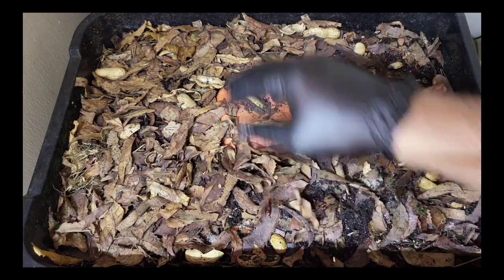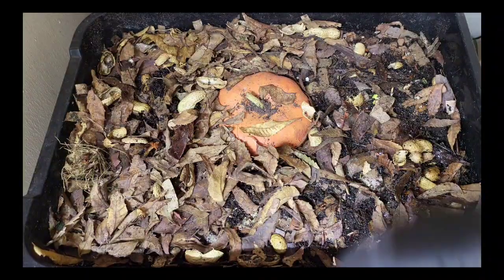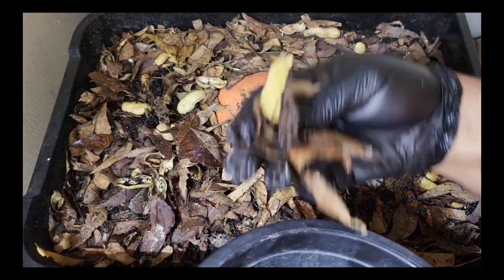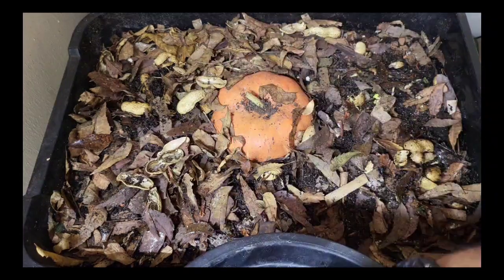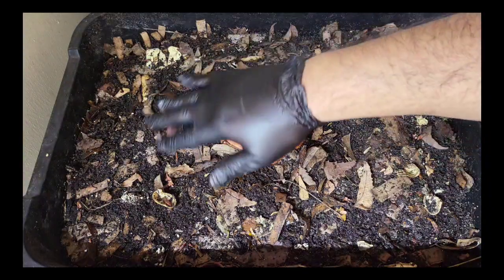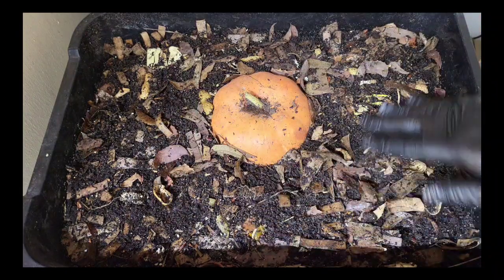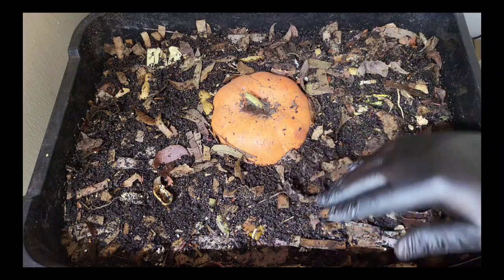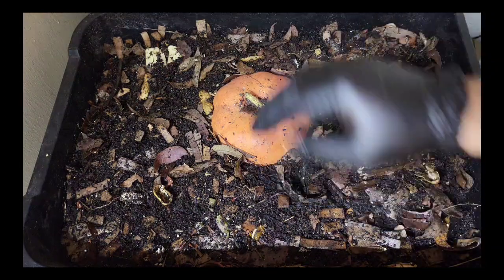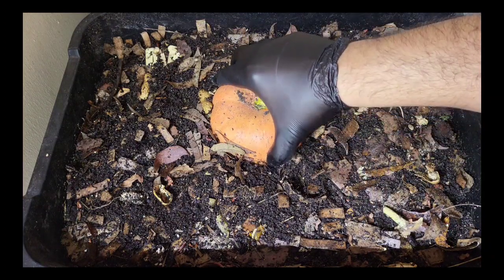The moisture level is quite good still. I've removed most of those leaves — I'm going to mix these into the top. I did find a lot of worms right directly under these leaves, which tells me they were still feeding. But that chow is completely gone — like completely gone. Let's have a look at the bottom of this pumpkin. It was getting soft.